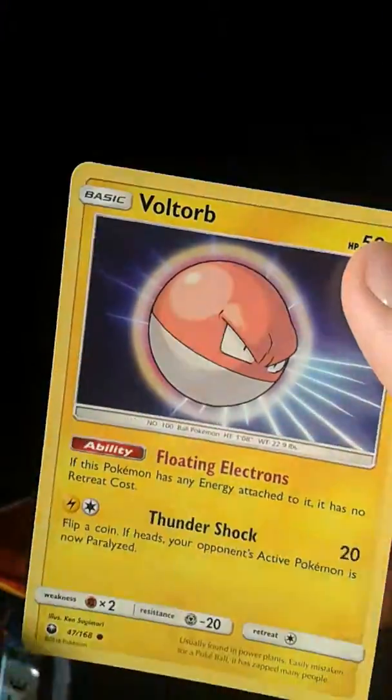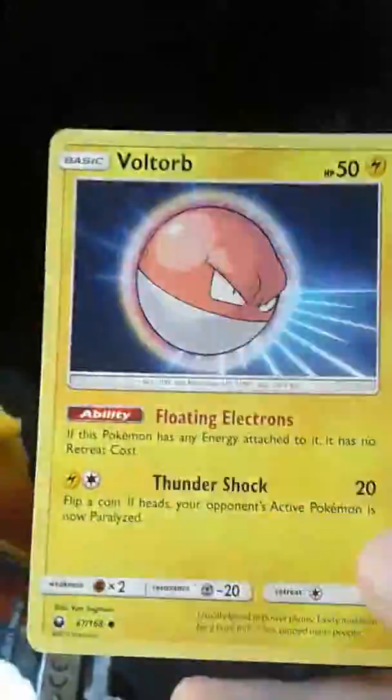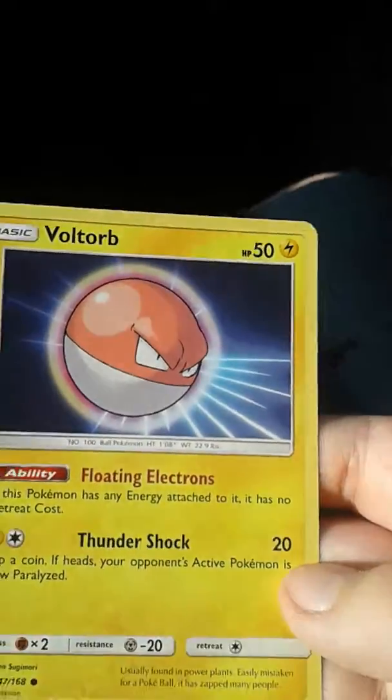And then we got — wait, this looks like a copy of the base set, guys. This thing — I'm not sure what it is, but it looks like a copy of the base set. But guys, that's not the only thing that was in there — I'm gonna try and save this booster pack and I'm gonna also try and open it up.